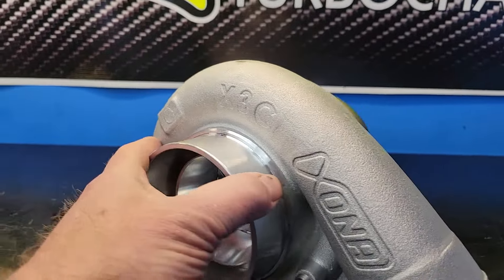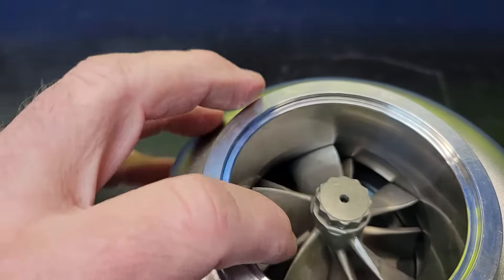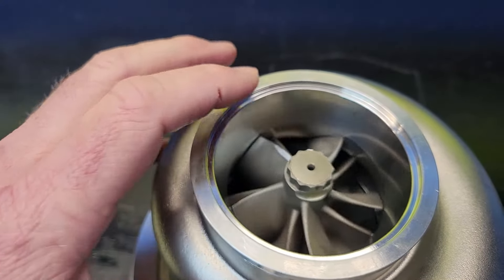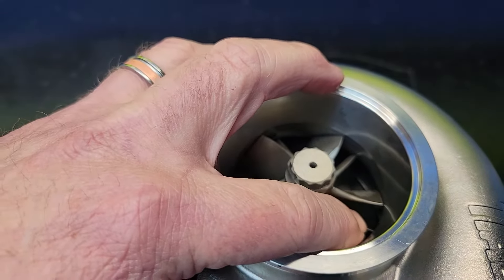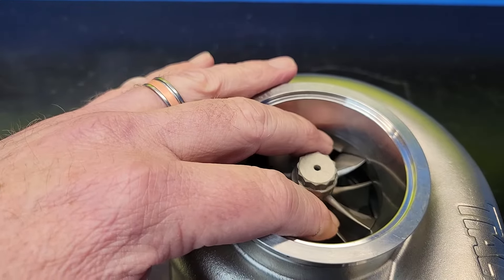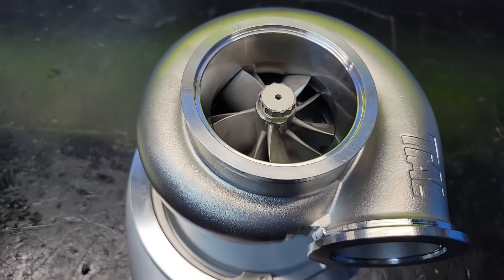The 64S in the name refers to the turbine wheel. It's a 64 millimeter exducer, and the S means it's their split blade design — their ultra high flow UHF turbine. This was pioneered by Zona, and you've seen a lot of copies of it by now. It's a split blade design with a primary blade that's low and a secondary blade that's high, which gives you some choke flow elimination and mass reduction. That helps with spool while still flowing really well for its size.